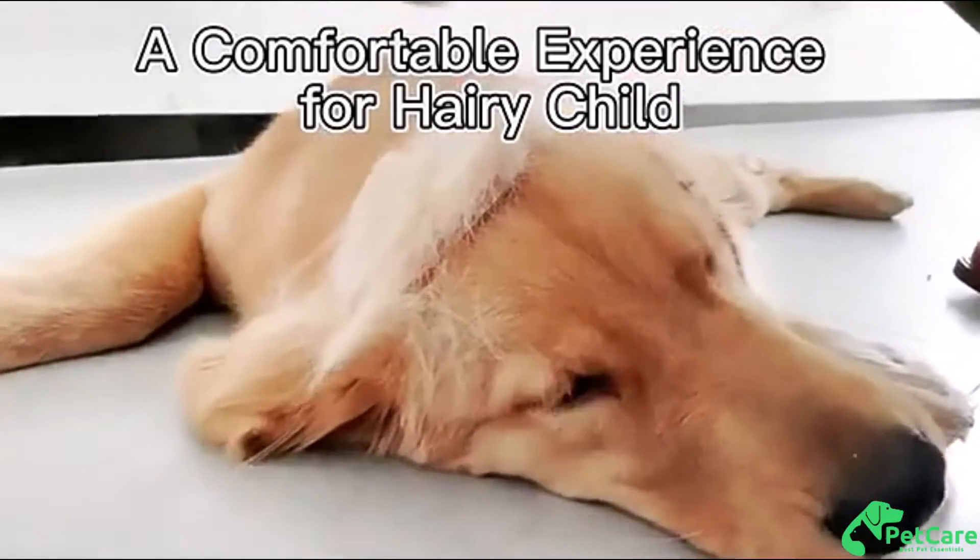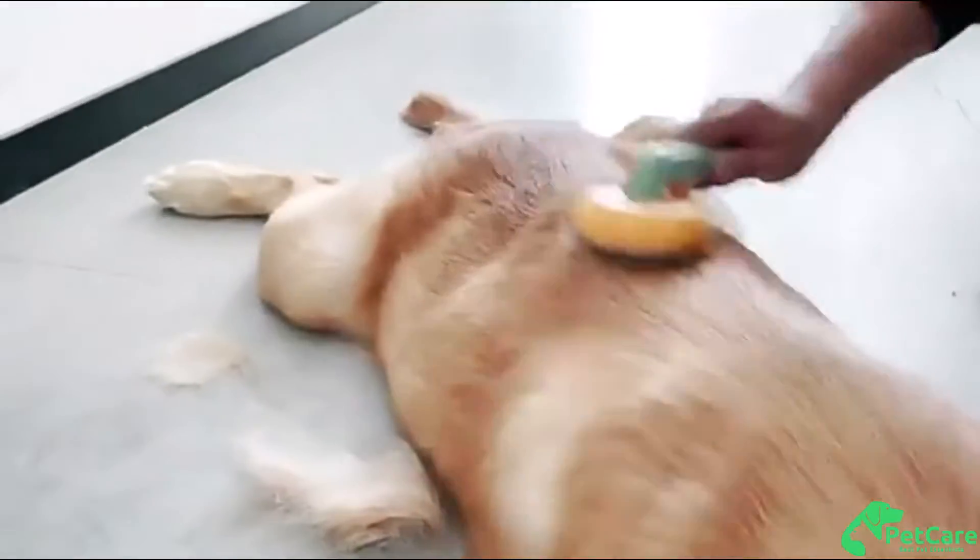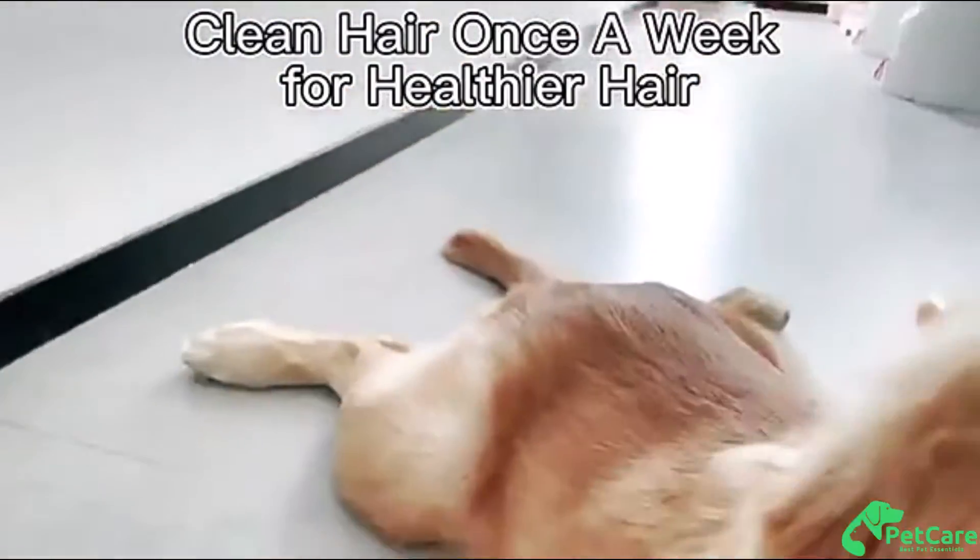Promote healthy shiny fur. Regular brushing and massage help to improve blood circulation and relax pets.